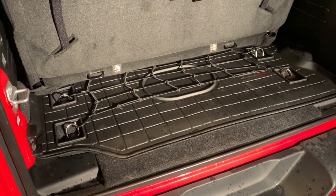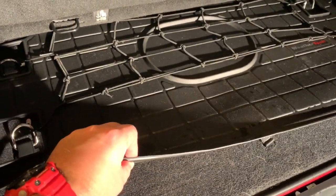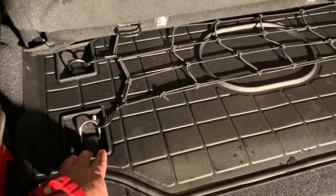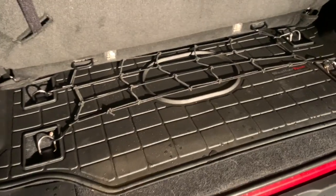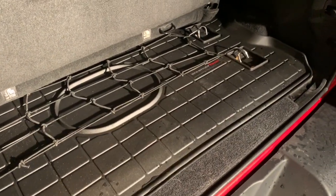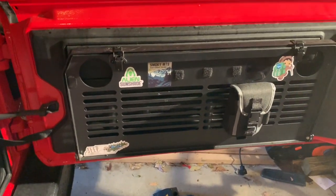First off, it's traditional WeatherTech fare — similar thickness to their floor mats, obviously the same material. It does have cutouts for the tie-down rings as well as a cutout ready if you have the subwoofer that mounts in the storage space. There's still complete access to storage underneath, and it does not interfere with my rear table, which was one of my concerns.